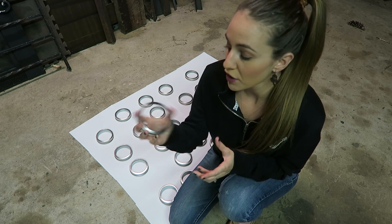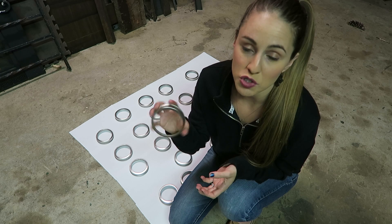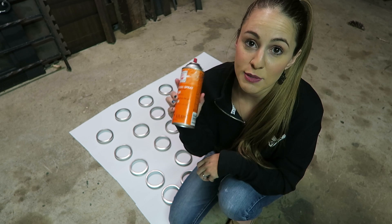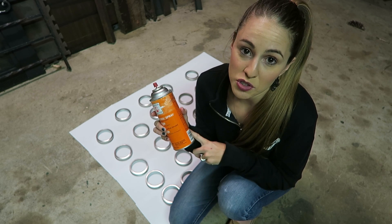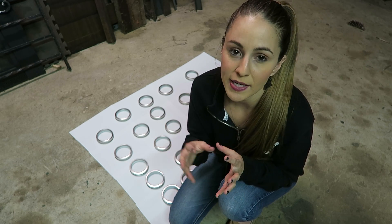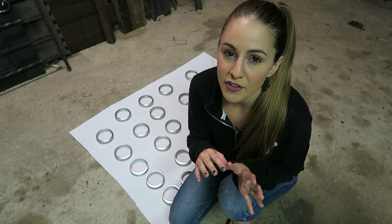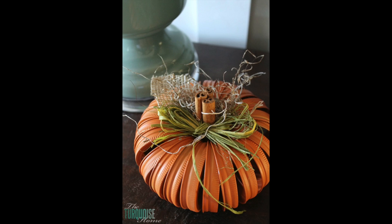The mason jar lids I chose were the wide mouth mason jars. I've seen regular size used but I'm using the wide mouth ones. All you're going to need is mason jar lids — just the rim part — spray paint in orange (they had a pumpkin color but it was out of stock), cinnamon sticks, burlap, and green straw ribbon. I'll insert a picture of how I'm hoping mine turns out; the ribbon is a little different but I hope it looks just as good.